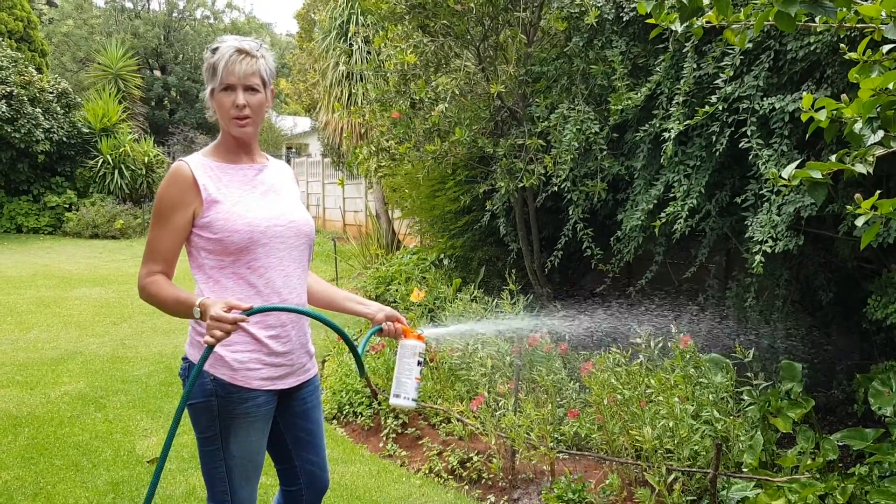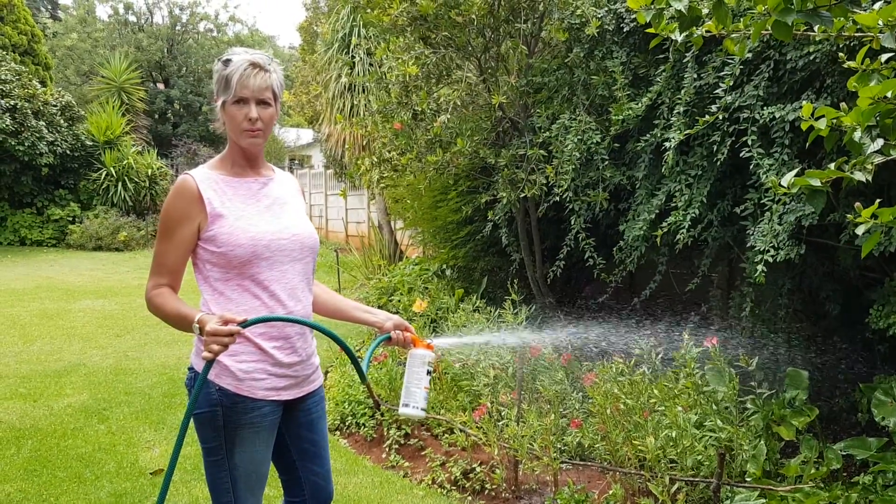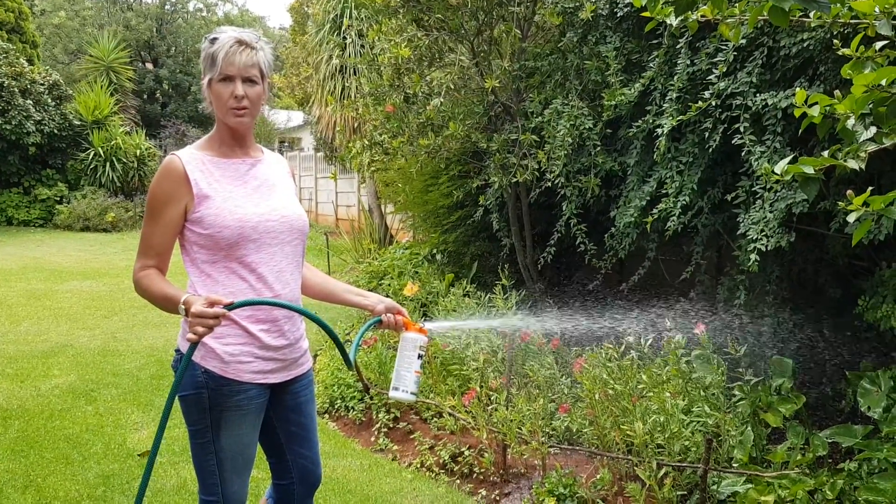We will demonstrate how to apply it onto the bark after we've finished with this one.